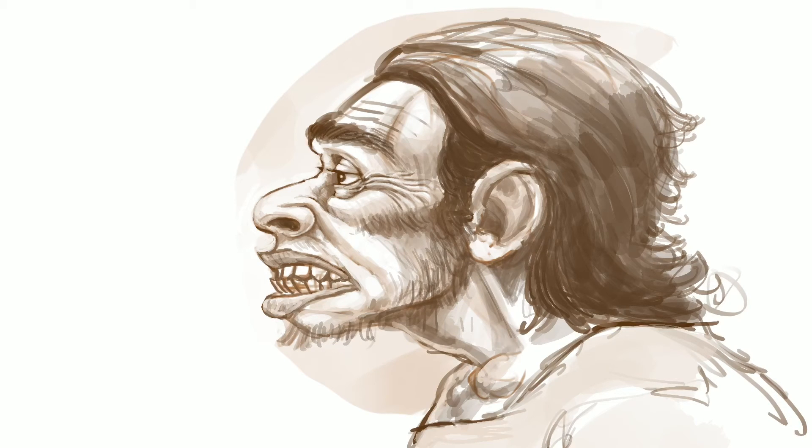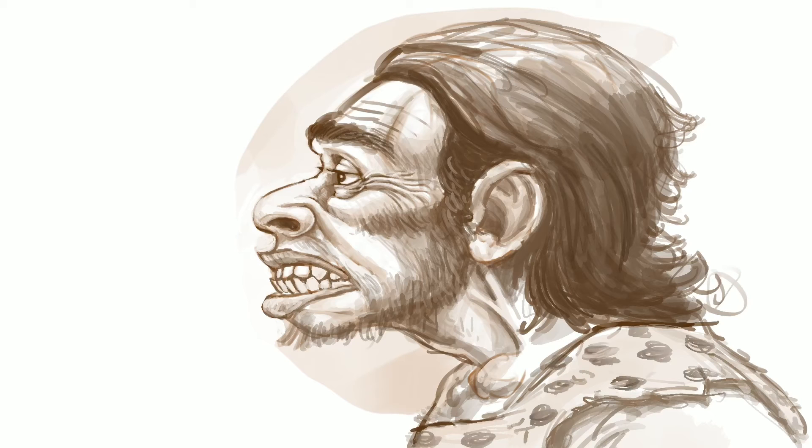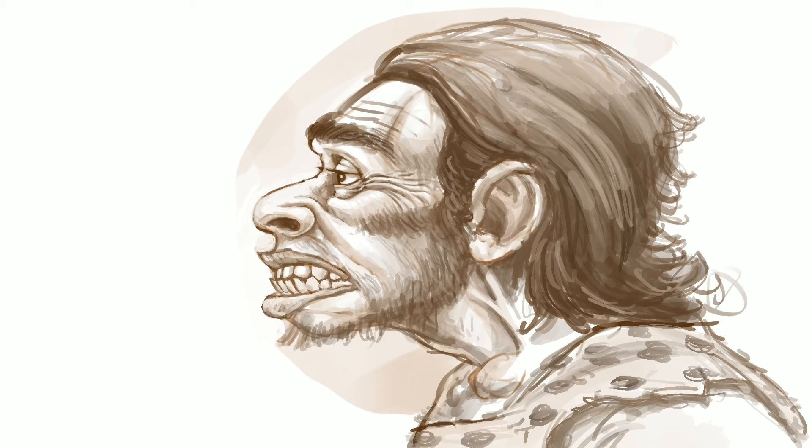This guy is a little bit unkempt — he hasn't shaved today — so I'm just imagining putting some fur on the face or a bit of a beard, and then just blocking in shapes. I'm thinking maybe a leopard skin or something like that on him. Typical Stone Age man kind of thing.